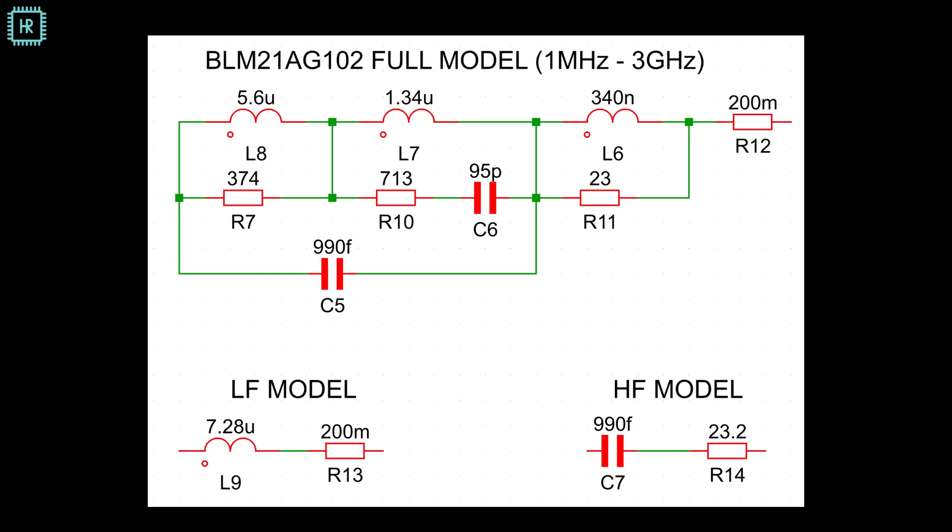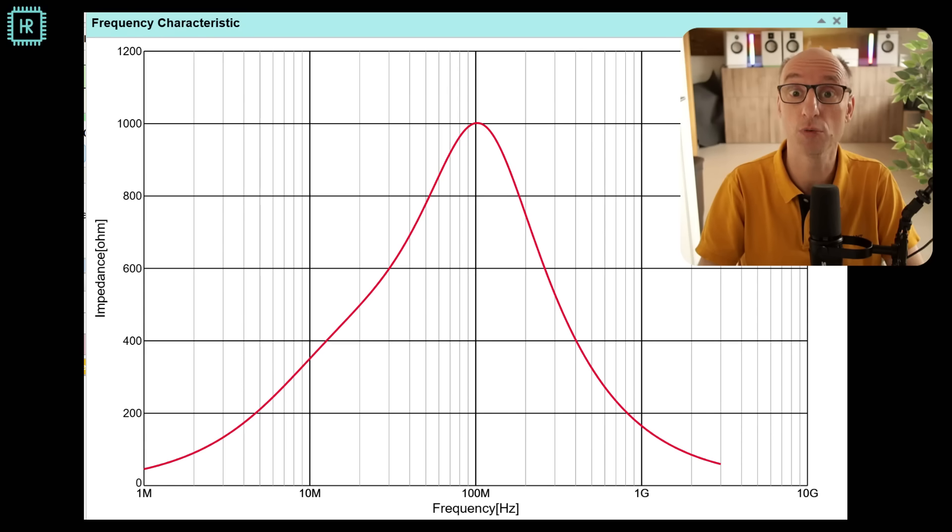In between those two extremes there is a slow transition with a parallel resonance in the middle, caused by L7, L8, and C5 creating a high impedance — in this case 1000 ohms, which is huge. So below 100 MHz it behaves inductive and above it behaves capacitive. It's very important to realize that different ferrite beads have vastly different frequencies at which their impedance peaks, and the height of the peak also varies drastically. Always check the datasheet when selecting one.